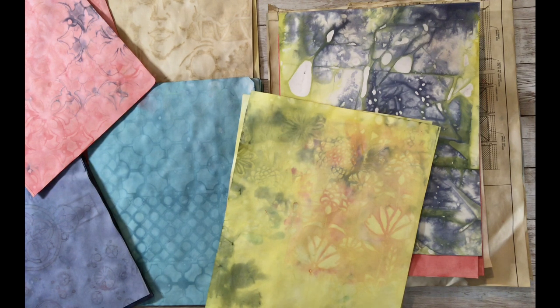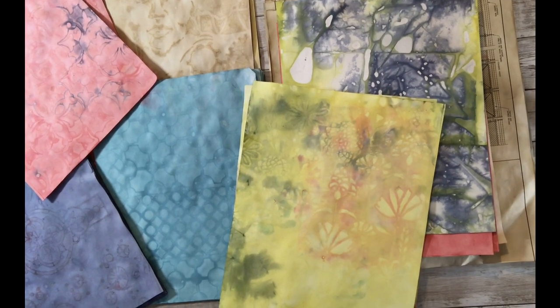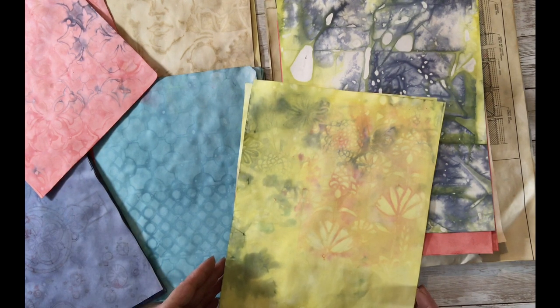It's the next morning and I wanted to show these papers up close, because yesterday when I picked everything up it was getting later and the light wasn't good. Also not every single paper was dry because I put a lot of liquid on some of them, so they took quite a while to dry. I left them overnight and thought I'd show you all how they look this morning.